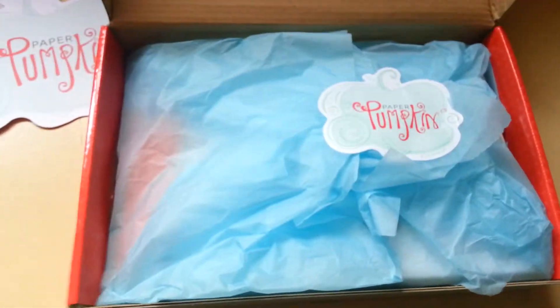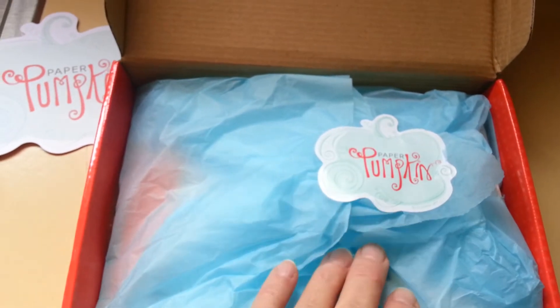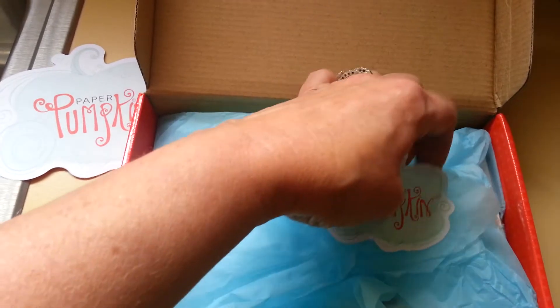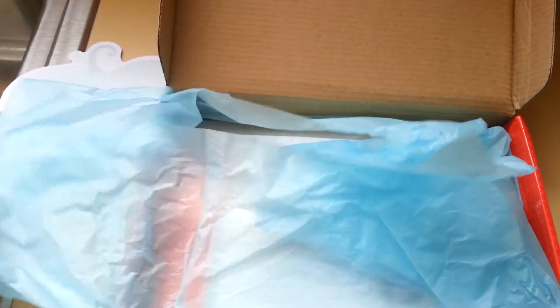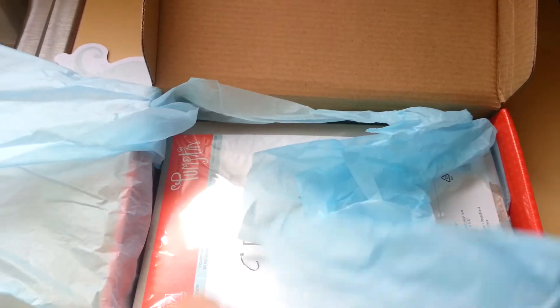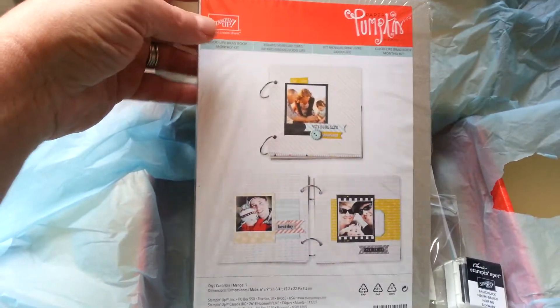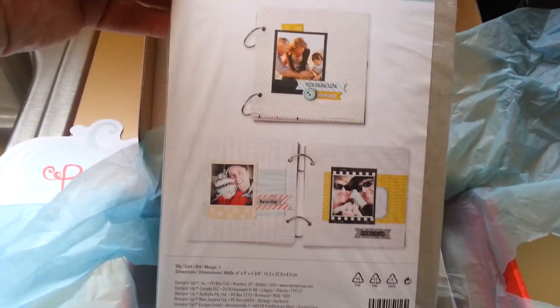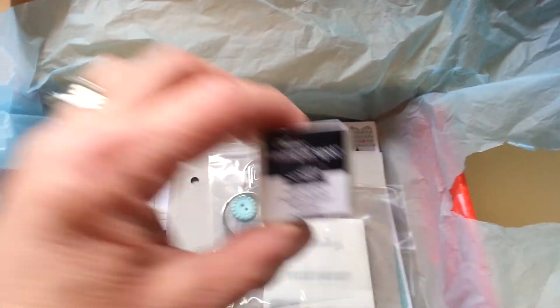Thank you for inviting me back every month! Looky here, this is how it's packaged — this one has blue tissue paper. I have to tell you I videoed this once but forgot to turn the camera on, so I've already opened this up somewhat. But you're gonna love this one — you really need to think about signing up for paper pumpkin, so much fun every month. This one is called 'The Good Life' and it's a little brag book this month.